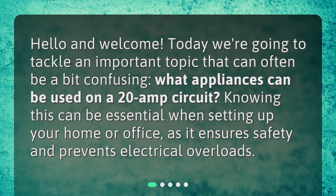Hello and welcome. Today we're going to tackle an important topic that can often be a bit confusing: what appliances can be used on a 20-amp circuit? Knowing this can be essential when setting up your home or office, as it ensures safety and prevents electrical overloads.